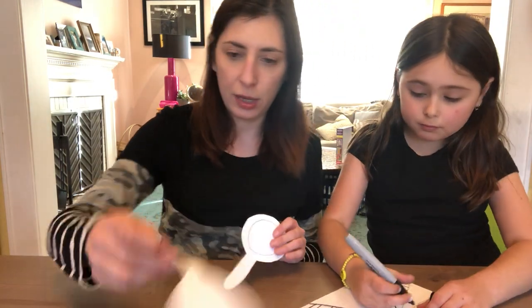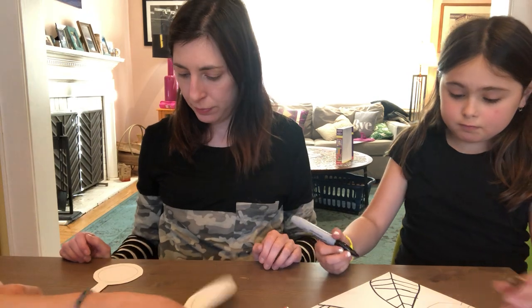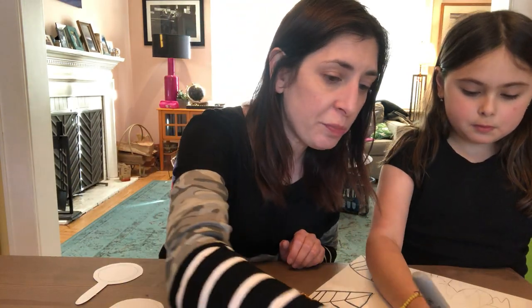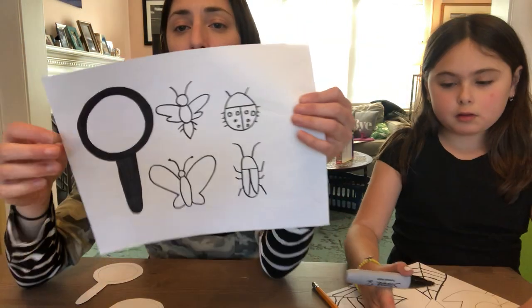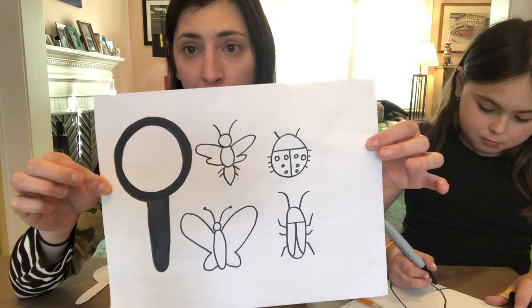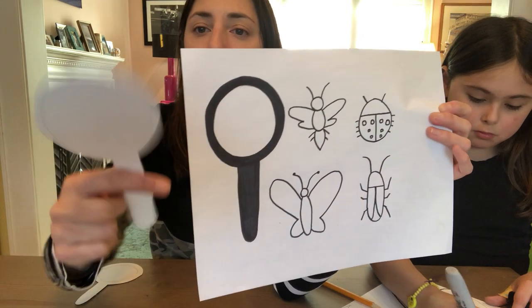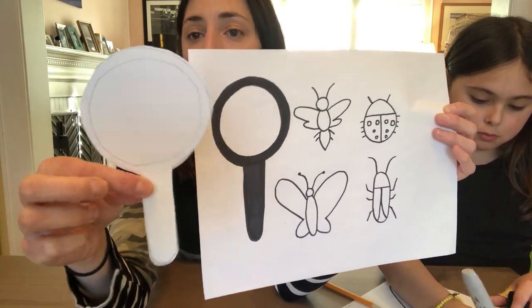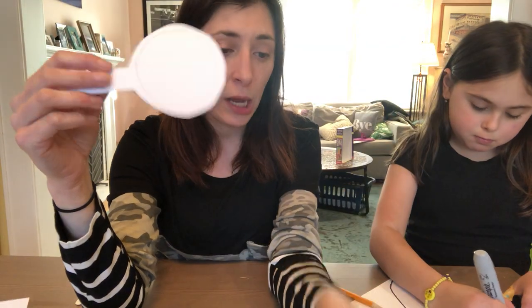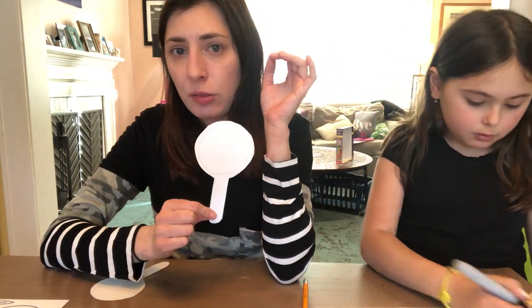I already have some magnifying glasses for us. On the piece of paper I attached, I have one here that, like I said, you can either cut out and just use it just like that, or you could trace that shape onto another piece of paper so yours isn't black, and color in your magnifying glass however you want — it doesn't have to be black. You could use a thicker paper, which is a little bit sturdier for your magnifying glass.